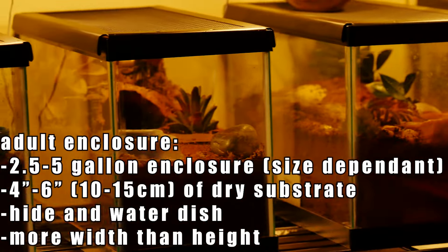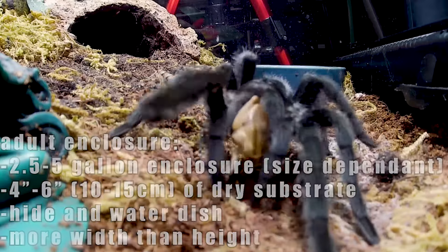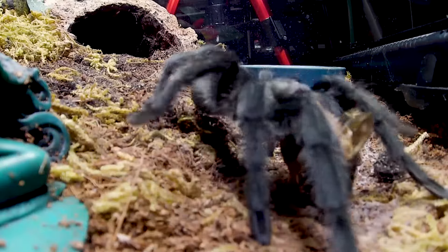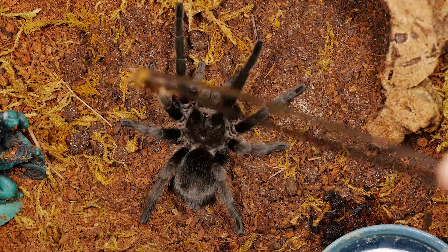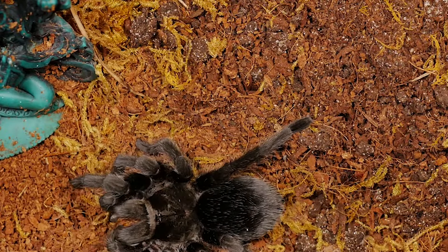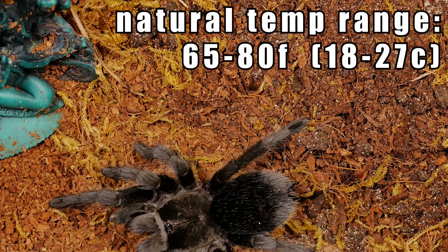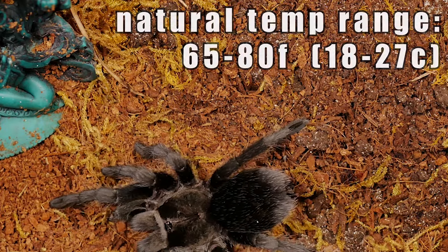As adults, I keep them in a basic terrestrial setup with at least four to six inches of substrate and more width and height. I keep the substrate dry, provide a water dish and hide, and add a little sphagnum moss for aesthetics. This species' natural environment has temperatures ranging from 65 to nearly 80 degrees, but I keep mine at a comfortable room temperature between 68 to 74 degrees.